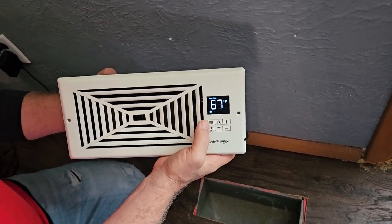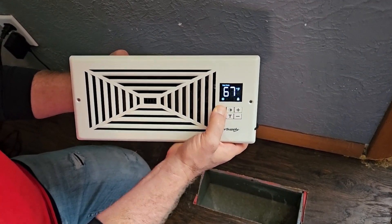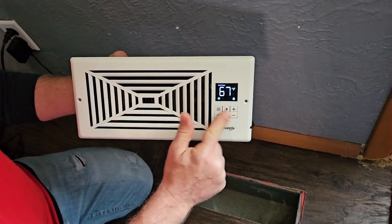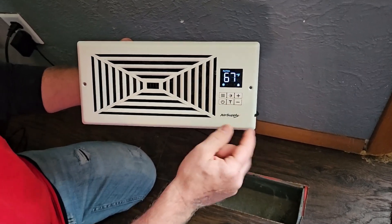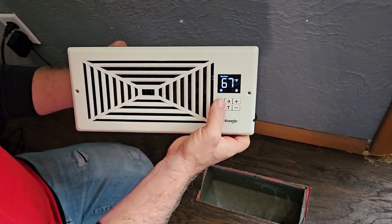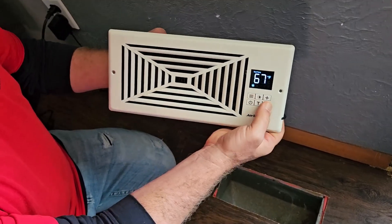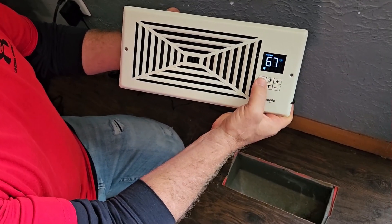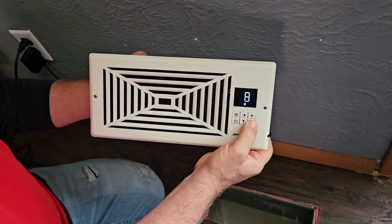Now if I hold the mode button for an extended period of time, it's going to lock the display so that none of these buttons can be pushed. If you have a child that might like to push little buttons, they won't be able to change any of your settings. To unlock it, you just long press that again, and now we can drop the fan speed down a little bit.